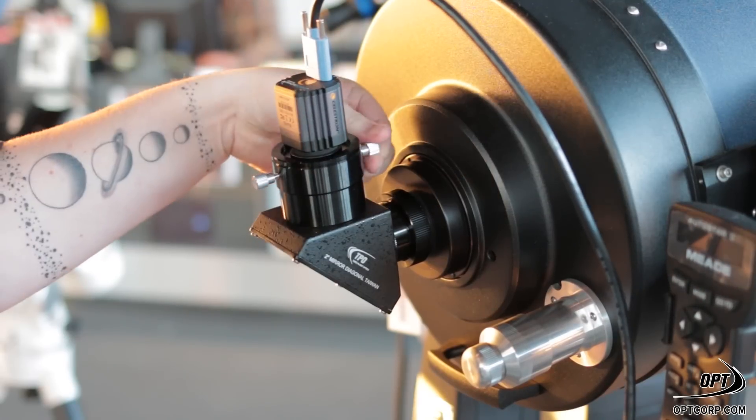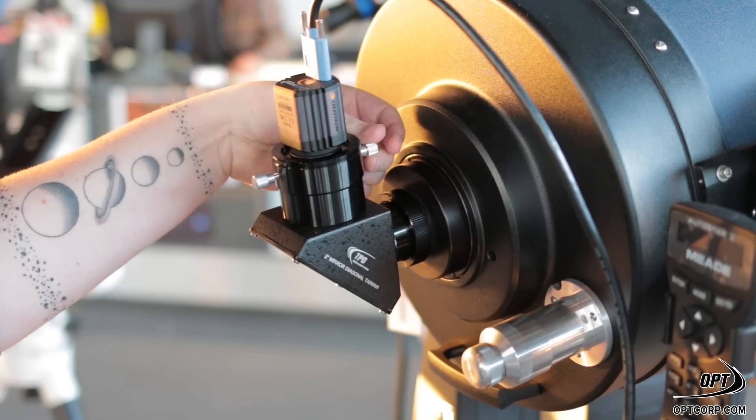Another great way to observe the moon would be through a planetary camera. You cut out all the filters and you can observe it through your laptop or even take some images. These planetary cameras are small enough to fit into your eyepiece, and you can also use your camera to do some live broadcasting or project it onto a screen for others to view with you.